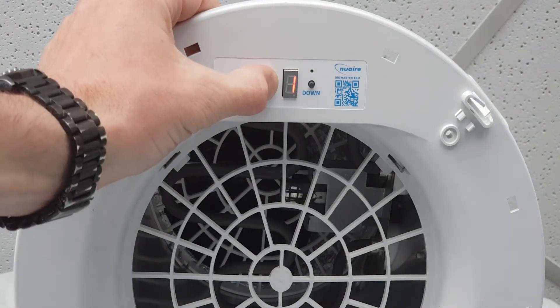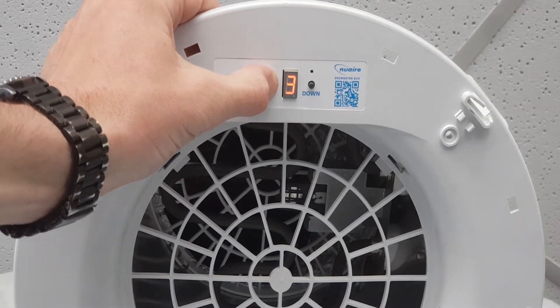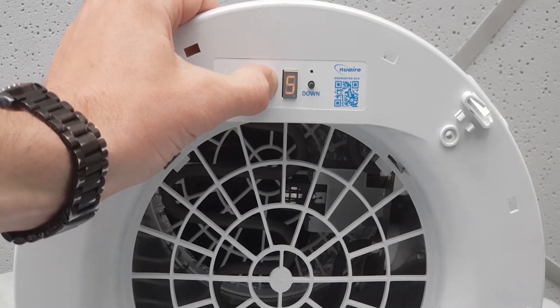Press and hold the up button. Every four seconds, the flashing display will increase in value up to five. If you continue to hold the up button, the display will revert back to one.